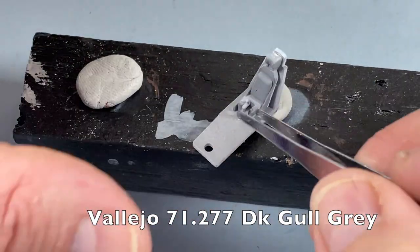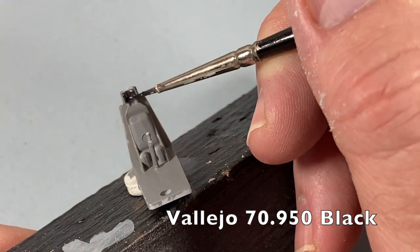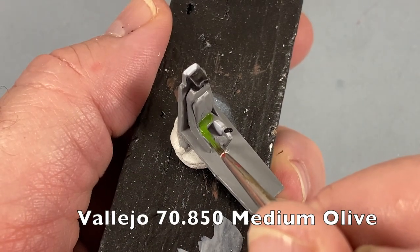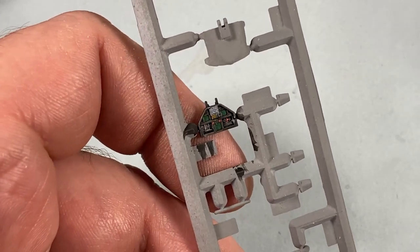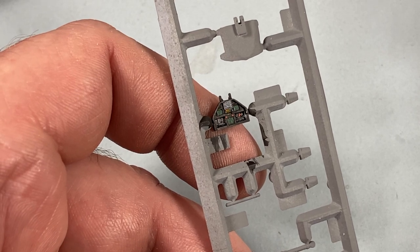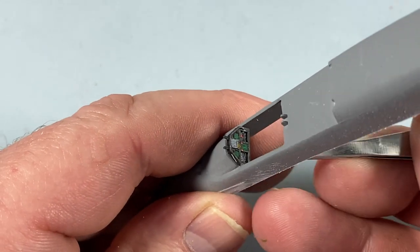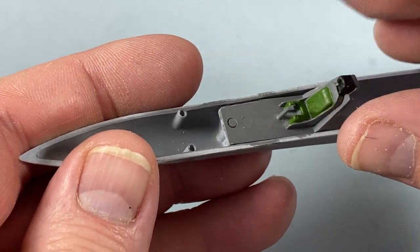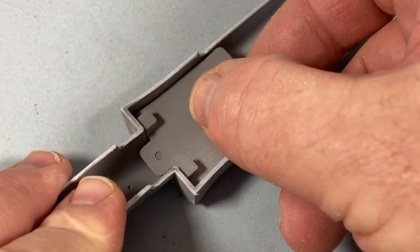A quick go around with the dark gold grey interior color, then when set I paint the top box of the ejection seat black and also the top of the control column. The seat itself I'm painting in a medium olive. There's no instrument decal so I've painted the instrument panel black, used green for the screens, and bits of white, yellow, and red for the controls. The instrument panel goes into the top half of the fuselage, and the cockpit tub sits in the bottom half.